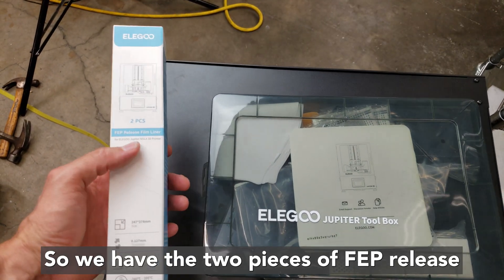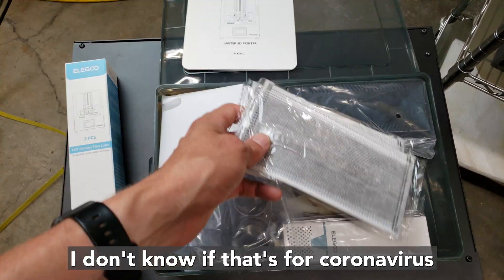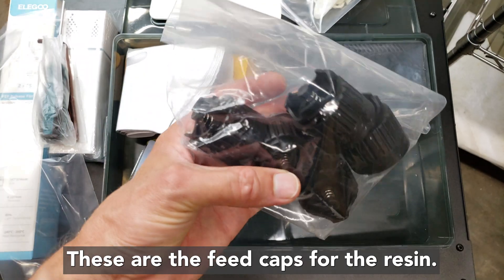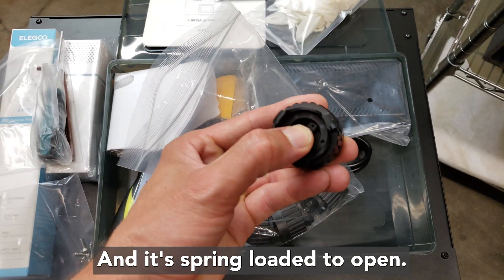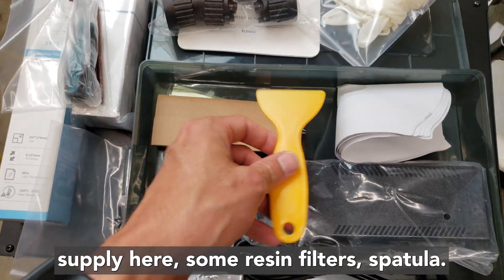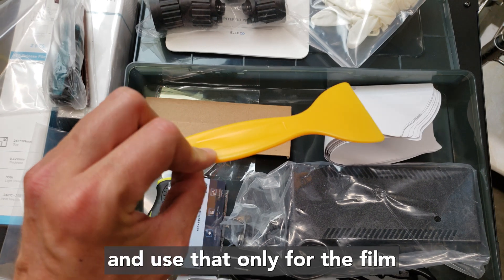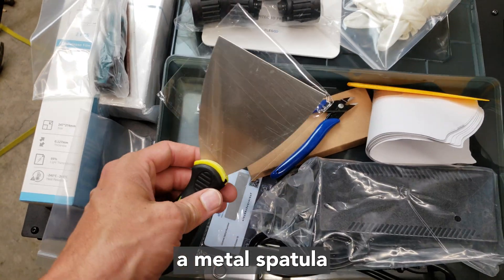Looking at the accessories: two pieces of FEP release film liner, a toolbox with a manual, some masks — not sure if that's for coronavirus or for the resin fumes. There's a USB-powered air purifier cartridge, hex wrenches, rubber gloves, extra screws, a hex screwdriver, and feed caps for the resin bottles that screw on top and flip into the space in the back of the vat — spring-loaded to open when pressed down. There's also a power supply, resin filters, and a spatula. I don't recommend using the metal spatula to scrape the film as it will damage it; use a silicone spatula for the film only, and the metal spatula for the build plate.